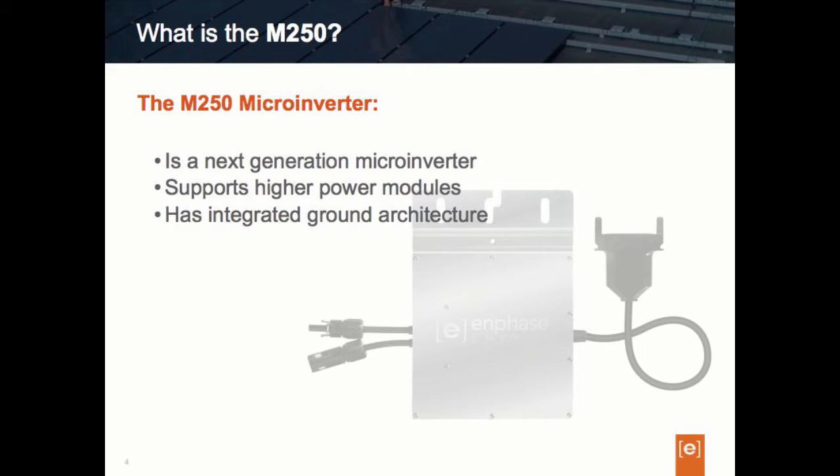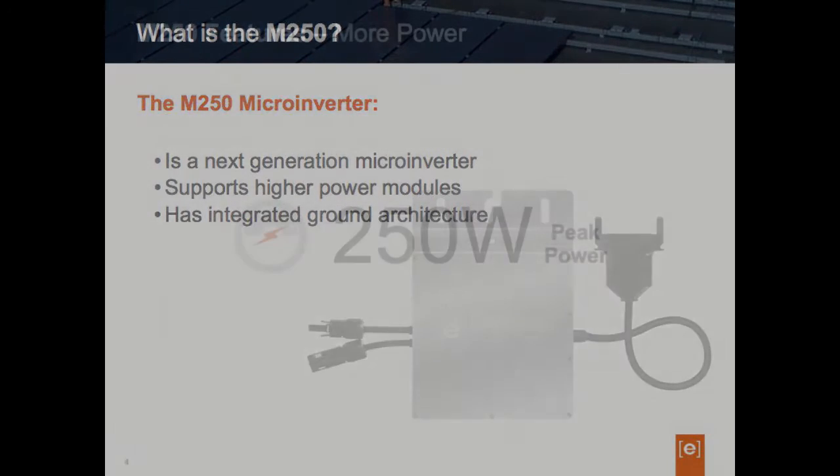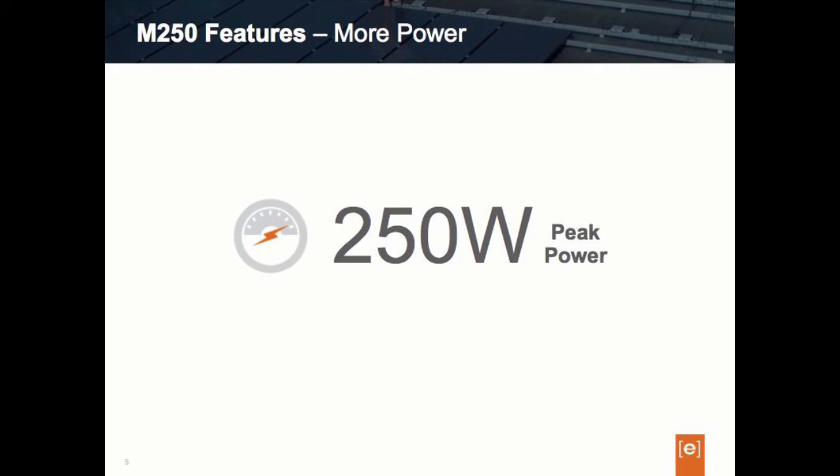Let's take a look at the features of the M250 in a little more detail. The M250 has a peak power output of 250 watts AC, or a continuous rated output of 240 watts AC. Because of its peak power rating, the M250 is named the M250. This microinverter has over 10% higher output than the Enphase M215 model. The higher power output means the M250 can pair well with even the highest power 60-cell modules being introduced in the marketplace today.